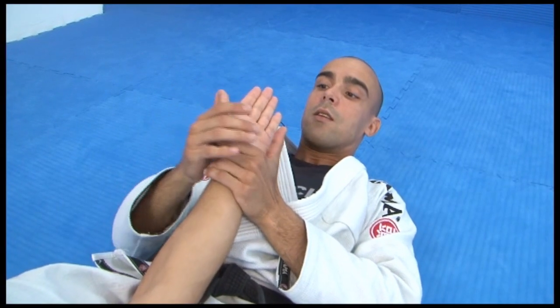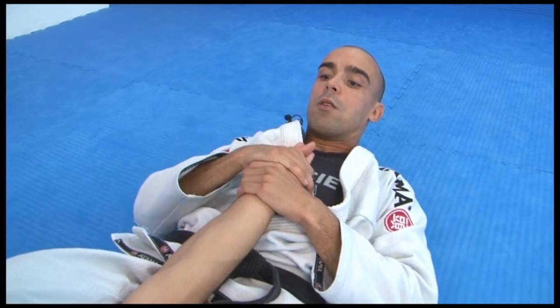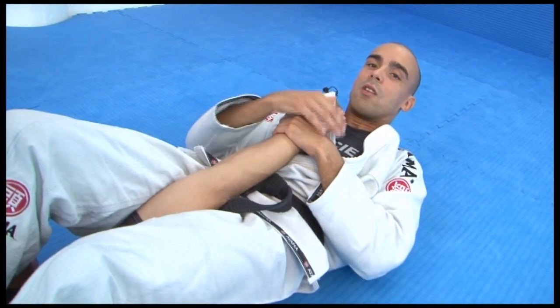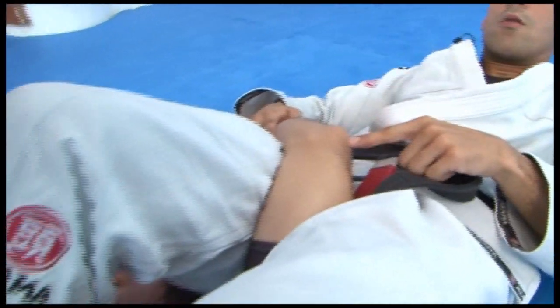It's a common mistake — because of MMA you have gloves — that the guy holds with the palm up. But in this way, you don't have the extension of the elbow. You're not in the right position, and he can just turn and he's already out.